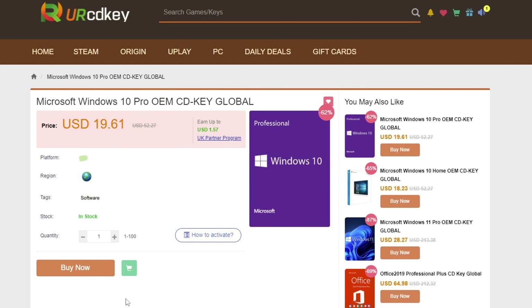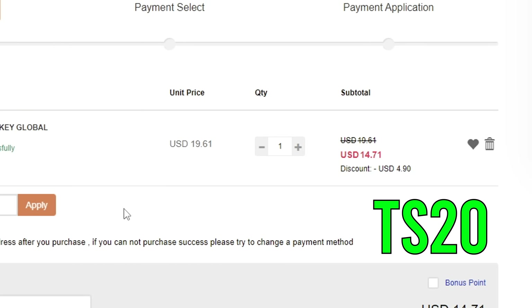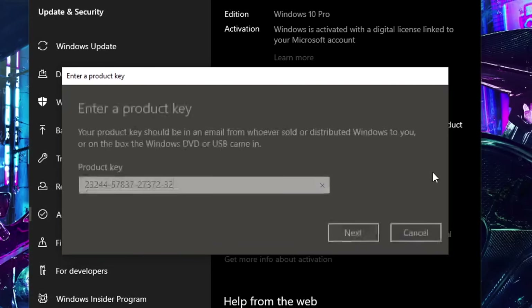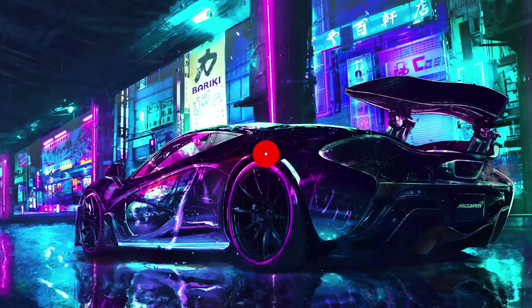So you just built a brand new shiny PC and you're greeted with that nasty notification on the bottom right corner of your screen. Well, instead of going out there and paying full price for a Windows key, you can actually get one for less than $15. You can get a Windows 10 Pro CD key by visiting yourcdkey.com and using code TS20 for an extra 20% off. They also sell Windows 11 and Microsoft Office keys with the same discount. Once you get your CD key, just go into the activation settings on Windows, put in the new key, and watch the watermark disappear.